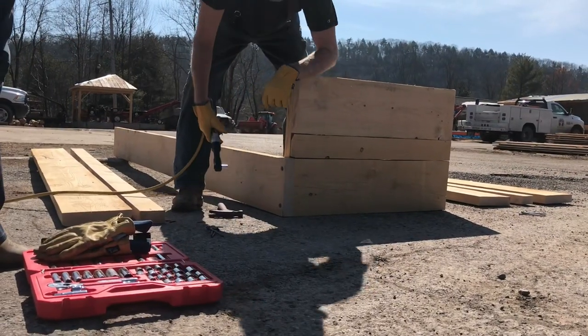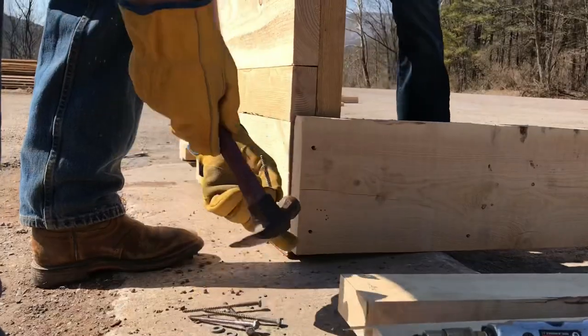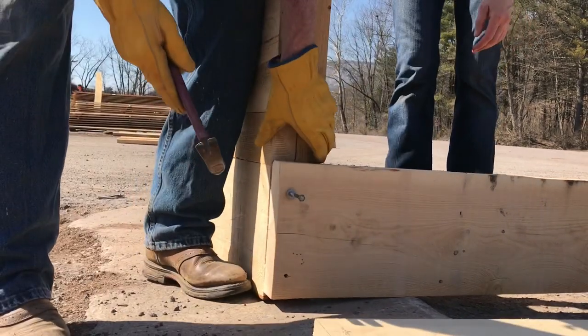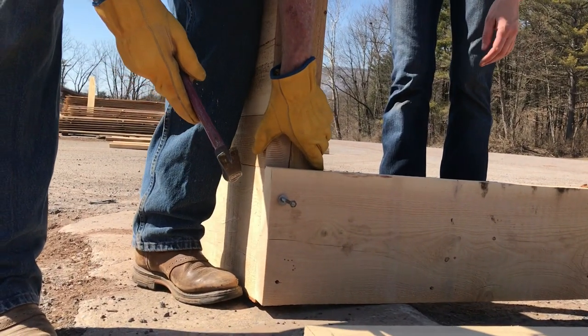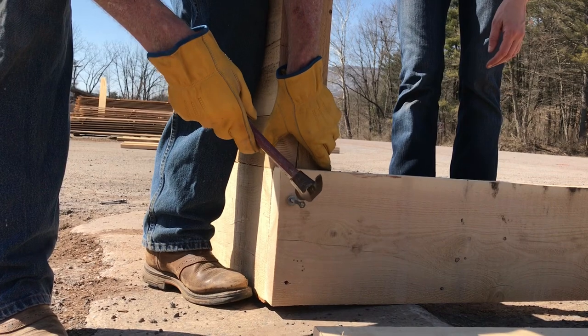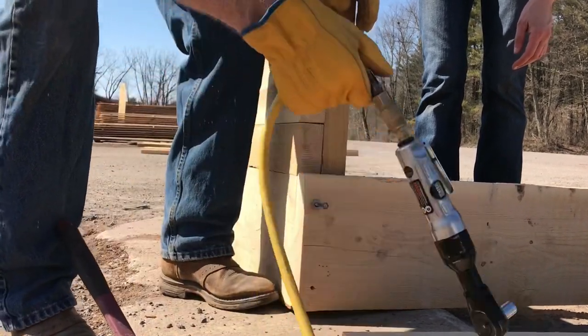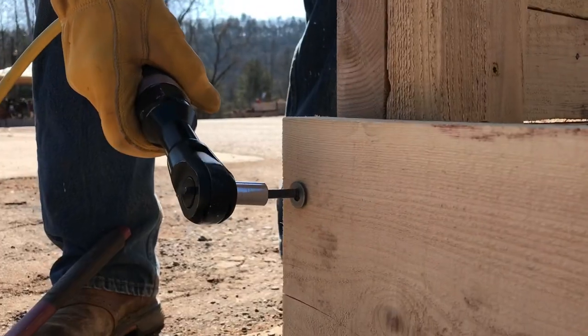You will want to start from the bottom and work up. First, attach the bottom 2x10 to each end. You will want to make sure that the ground you are assembling your bed on is level. If not, your lags might not properly match up with your pre-drilled holes.